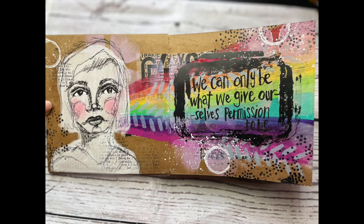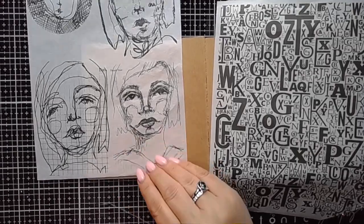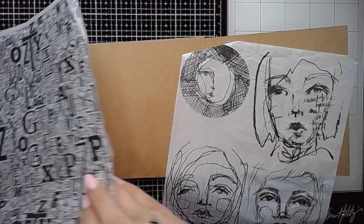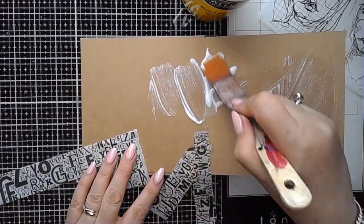Hi everybody, it's Claire back with another art journal video. I am playing in the craft journal, which won't be any surprise at all, using some collage paper and transparency to create this page. I decided I was going to use a face and also put some of that text collage paper onto the background.